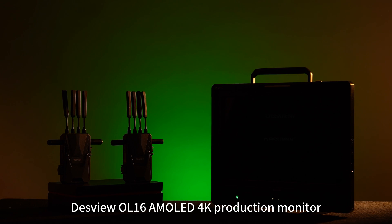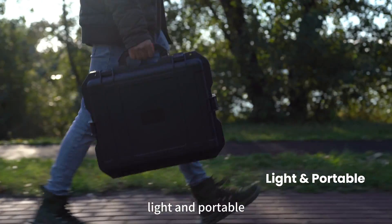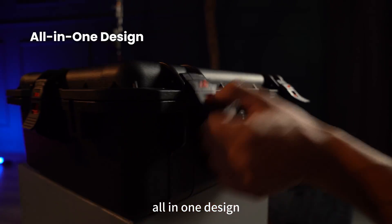Desview OL16, an AMOLED 4K production monitor. Light and portable, 10-bit vivid color, all-in-one design.